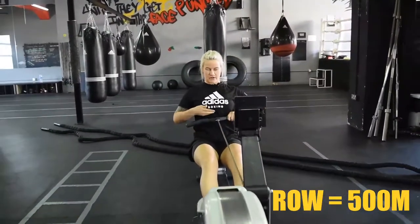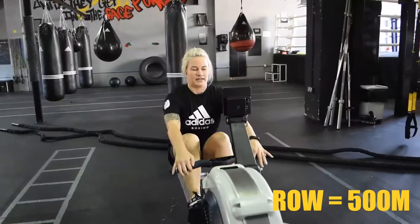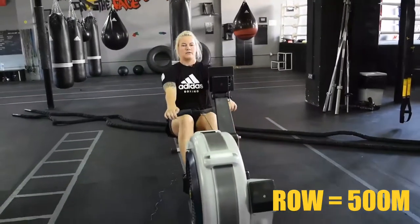Let's go — lean back, pull it right under your lower chest and lean a tiny bit forward, then pull back.